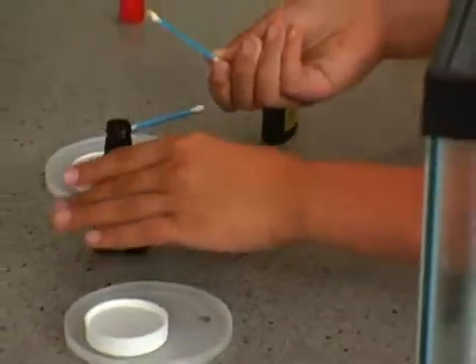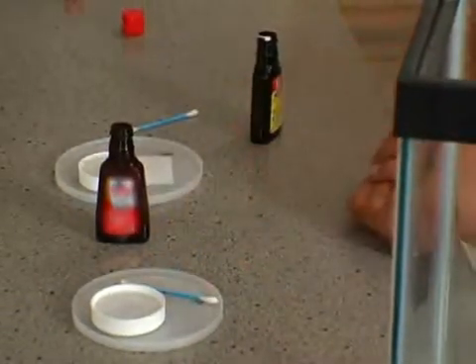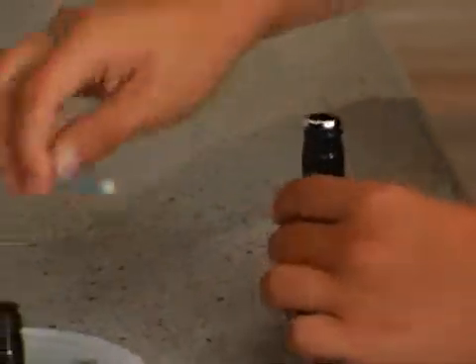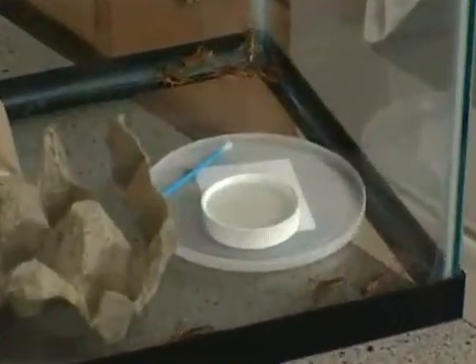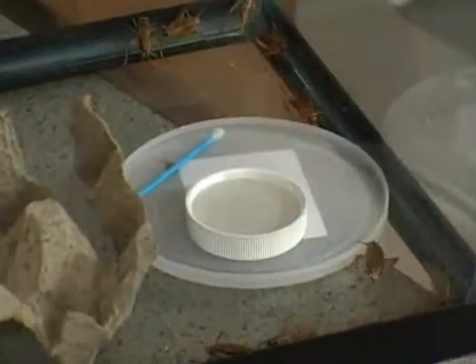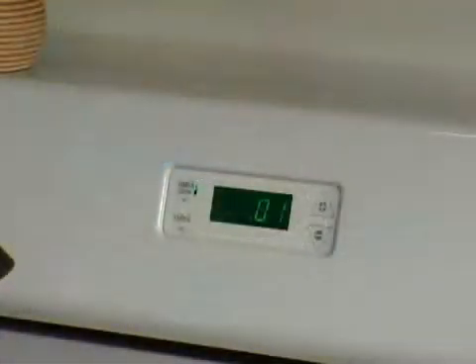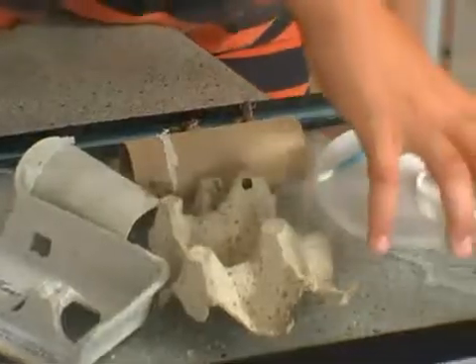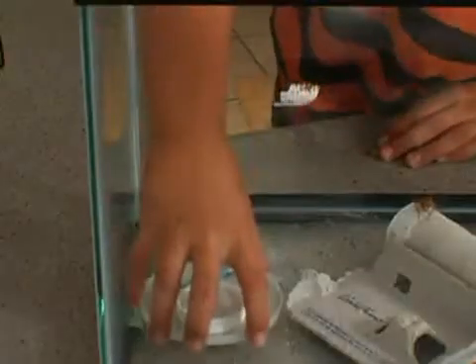In one box lid, I put a Q-tip dipped in vanilla beside a cap full of regular water. In the second box lid, goes a Q-tip dipped in peppermint, beside some saline water. Just one box lid goes into the cricket house. Every 10 minutes, I switch out the lids — vanilla, peppermint, vanilla, peppermint.